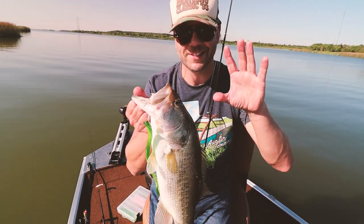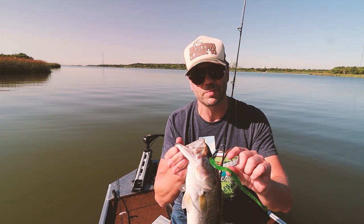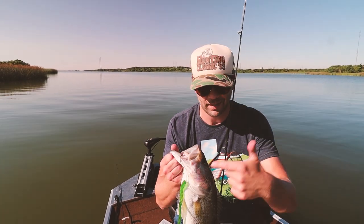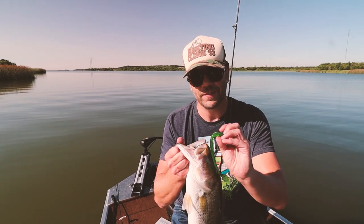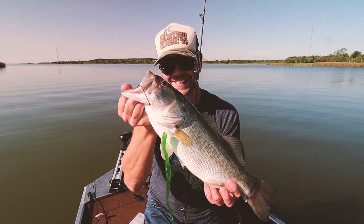We heard this lake had some nicer fish in it, and we heard you just had to find the grass. We did. We were fishing some topwater this morning — not a ton of luck — so switched to a vintage worm and got a nice solid fish. Awesome.